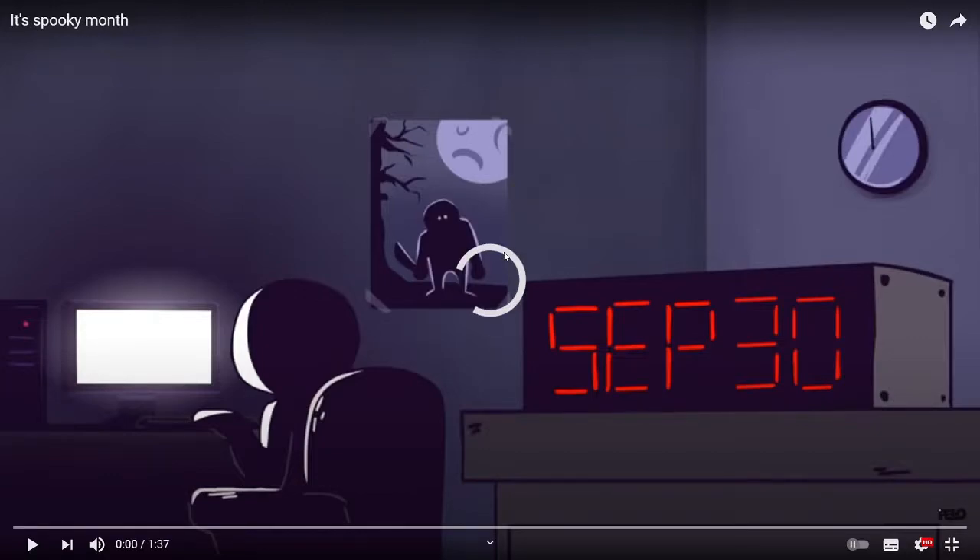Hi guys, I'm going to be showing you all Spooky Month the first episode secrets. The first one is just at the start of the episode.